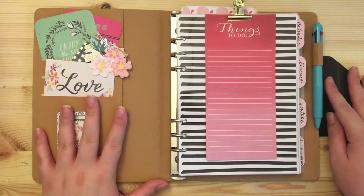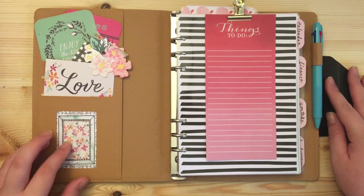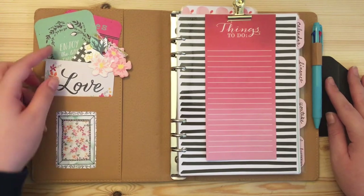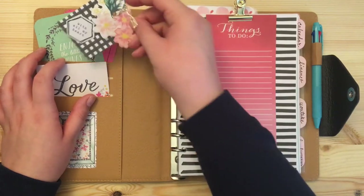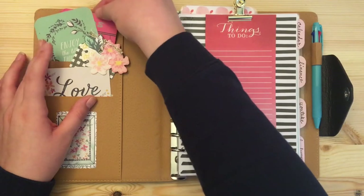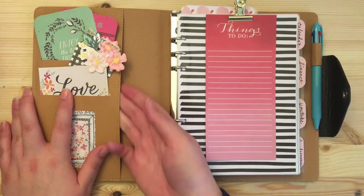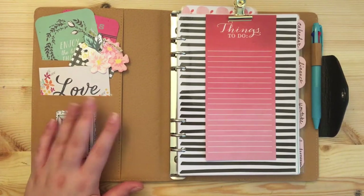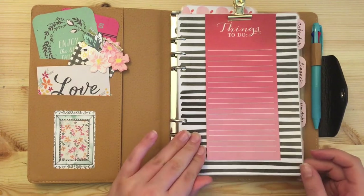An integral part of setting up your planner for a lot of people is decorating and making it your own. I went ahead and took a bunch of journaling cards — there's a window pocket where I put a journaling card, a German card I cut, some ephemera I had put together. I also have journaling cards set up here, which is just cute. I'll put relevant info like bills in here, but right now I have that all filed away. Over here I have dashboards I made out of scrapbook paper.